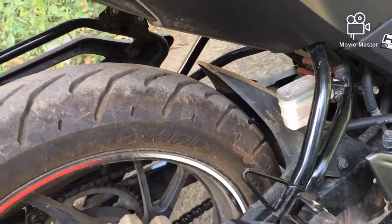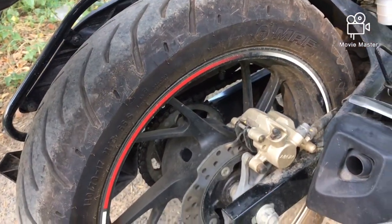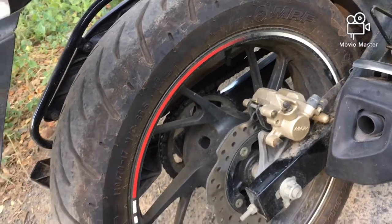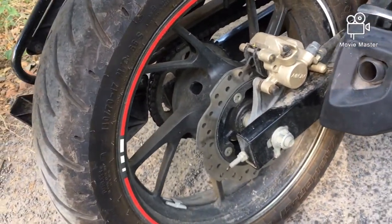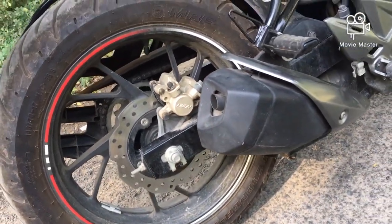We also get a monoshock suspension at the rear. The cross section of the rear tyre is 17 inches, with a cross section of 140 by 80 and a rear disc diameter of 220 mm. It also gets an aluminium swingarm at the rear.